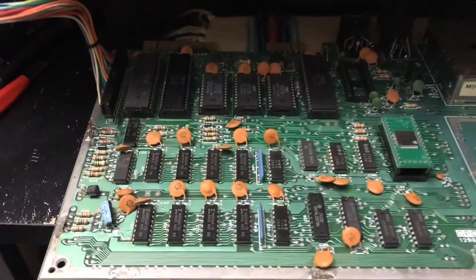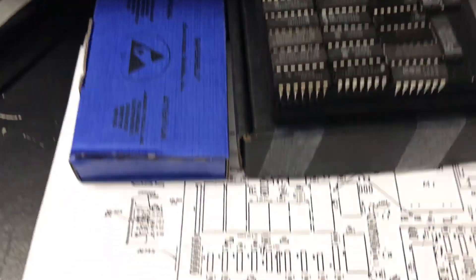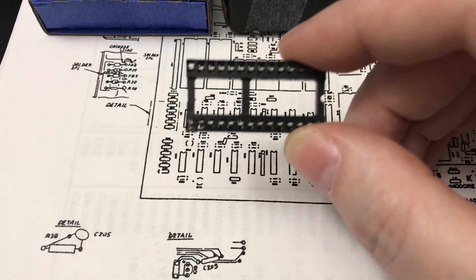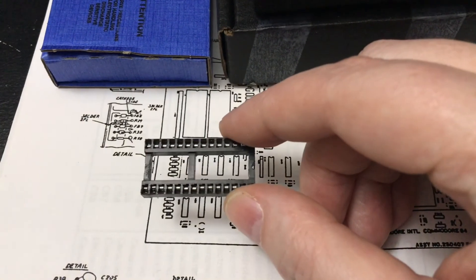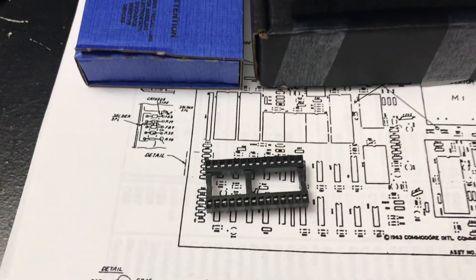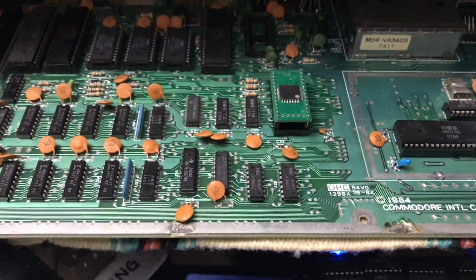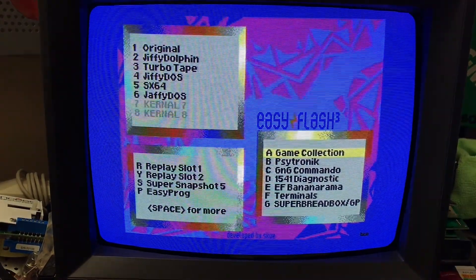I've removed the offending socket. If you look down in there you can see the pins are smashed — there's one there and a couple on the other side, that was the issue. These types of sockets are known as single wipe sockets — they've only got one pin contact. Most sockets used nowadays are dual wipe, with pins on both sides, and that's what I've installed. Let's go ahead and fire this up — there's EasyFlash 3, the board looks like it's working.